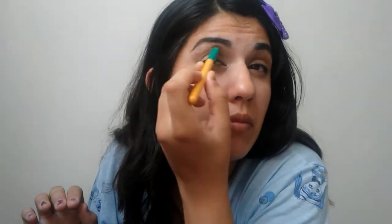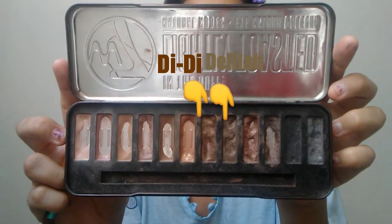I'm using Lady Luck as a transition color, and also to create a cut crease look, connecting it to my outer lash line. I do the same thing to the other eye and blend. Then taking a mix of the colors Delilah and Didi, I'm going to put it on the center of my lid and also on my cut crease.